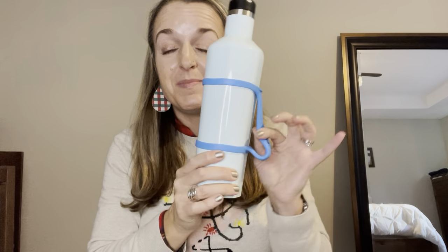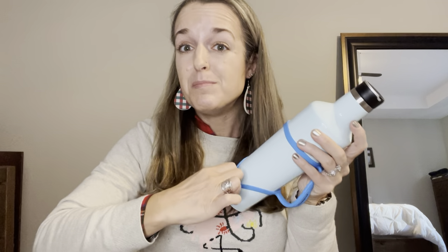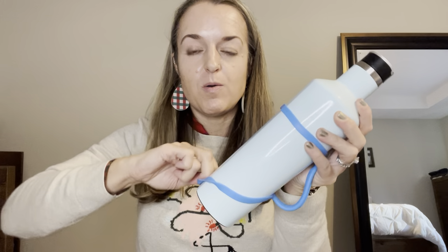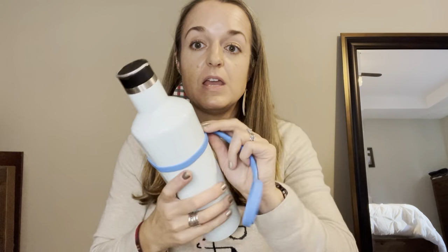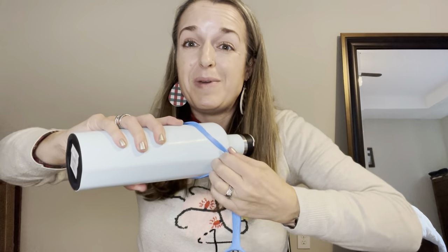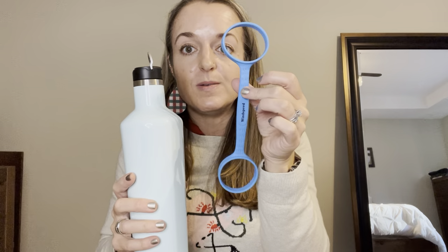This is a water bottle handle. It is made of silicone and it can stretch to fit over most any water bottle. I just want to show you how it works. As you can imagine, it is challenging to get on and off, but as it should be — because if you want it to work and do its job, then you want it to be secure. When you take it off, it goes right back to its original shape.